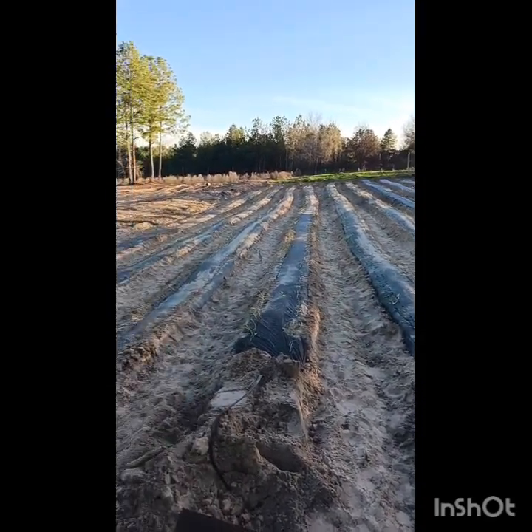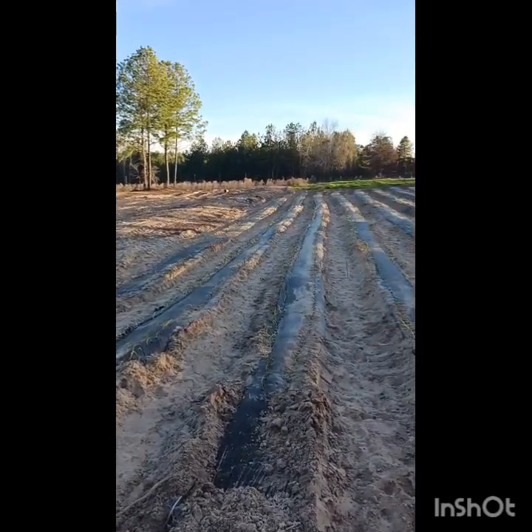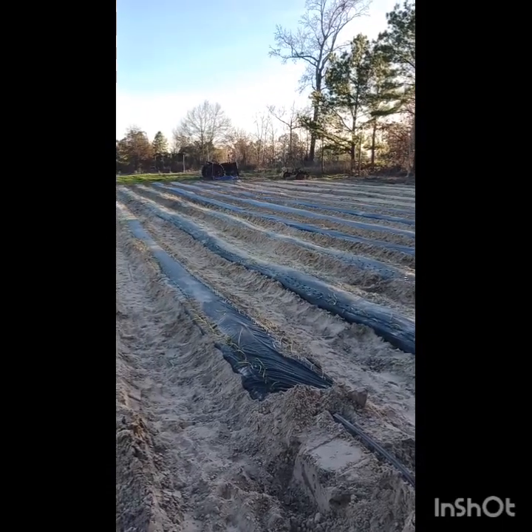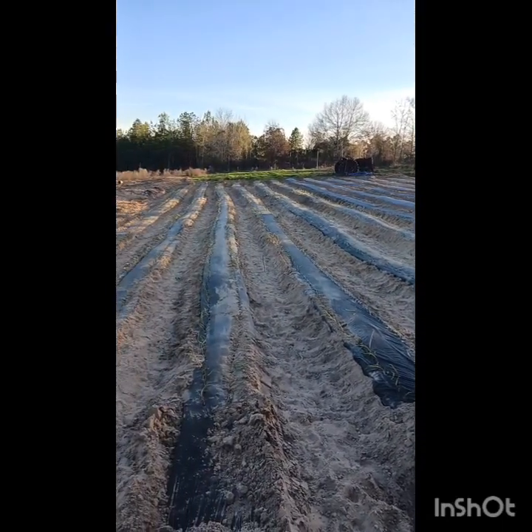We got six rows done — three rows each of red onions and white onions. We didn't get any of the yellow onions started today, but we'll work on it again tomorrow and hopefully get all of those in.